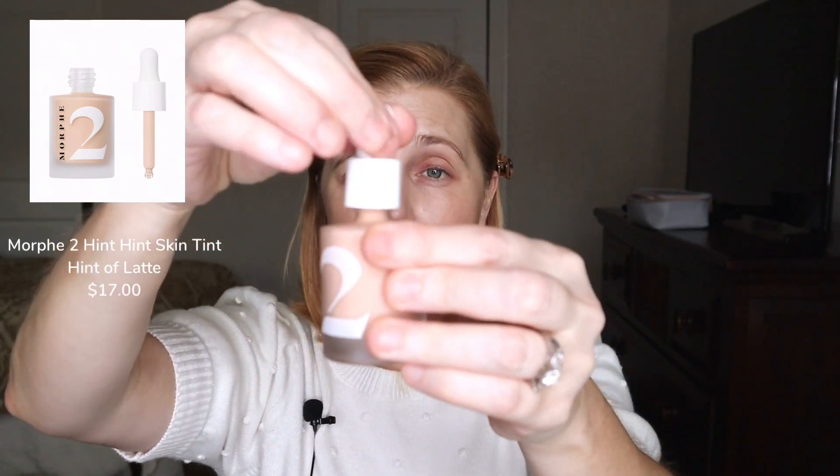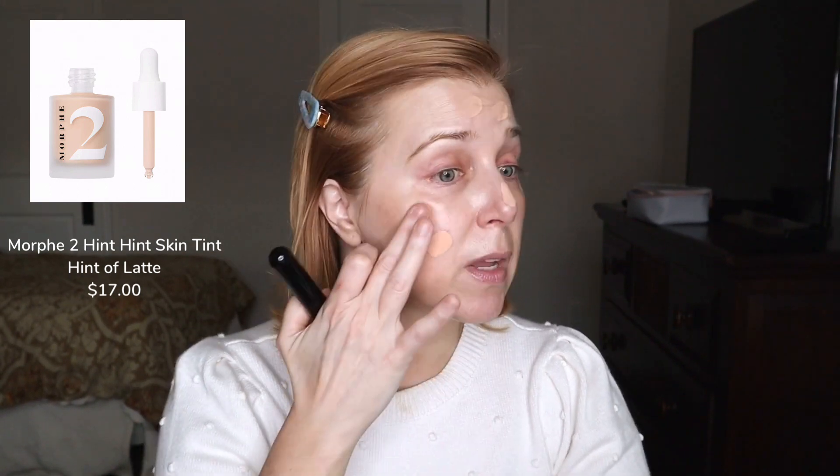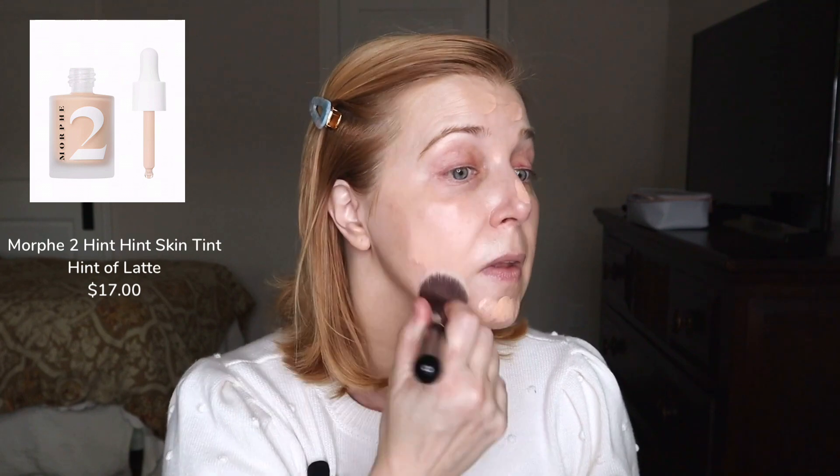It comes in like a serum drop bottle. I'm going to go ahead and just put some on my hand — it's very liquidy. I'm going to be using my Sigma F80 flat kabuki, and I'm going to go ahead and place some of this on my skin. It's a very thin formula so even though it's a little peachy on me it blends pretty nicely.